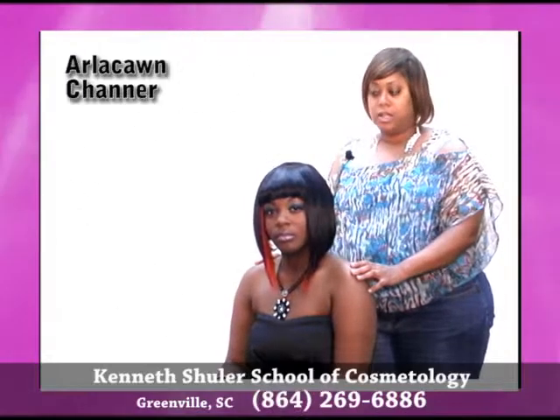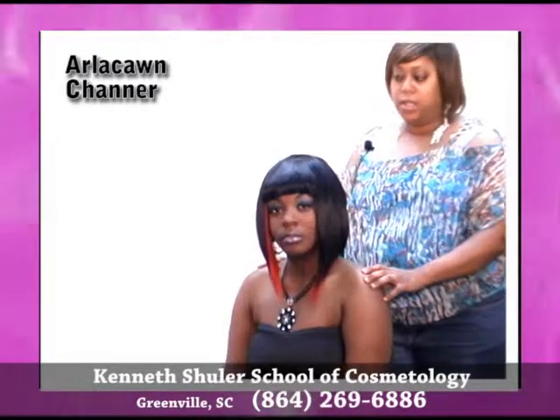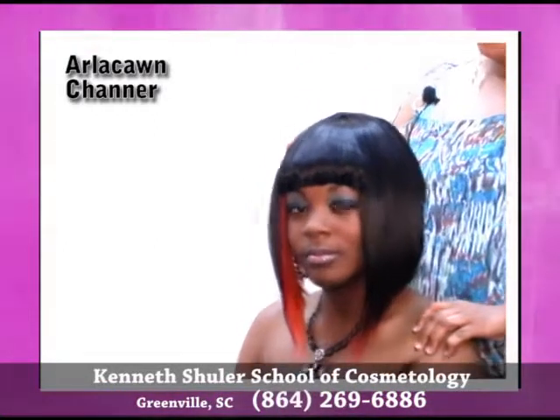My name is Marla Kun and I'm a student at Kenneth Shulis of Greenville, South Carolina. Today my model is Takiyah and I did an inverted bob on her.